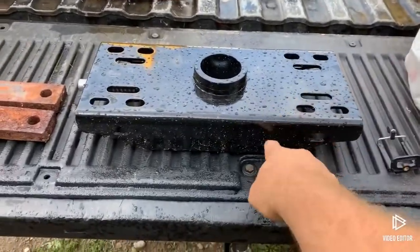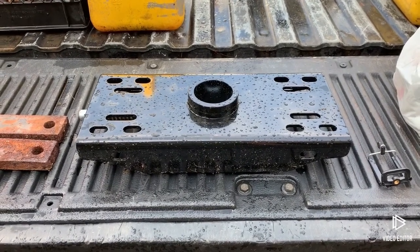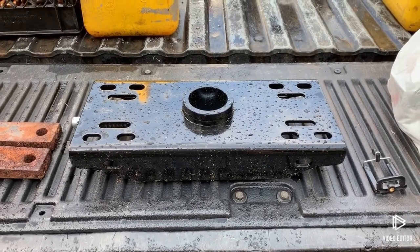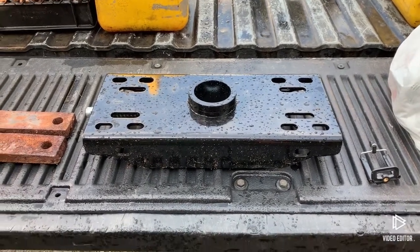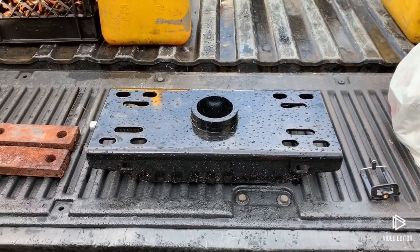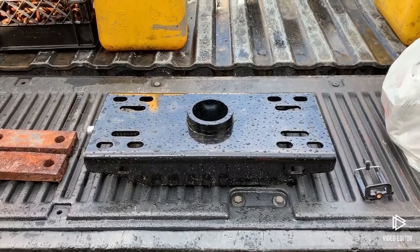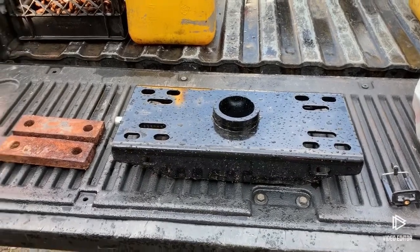I scored this Bulldog tip-over ball at Tractor Supply — my buddy Clarence had it. It was dirt cheap, about a hundred bucks, and normally it's pushing $200. The cheapest I found rails for it was pushing $300, and they're built with pretty chintzy steel — I wasn't super impressed. I figured I could do a better job for less money.